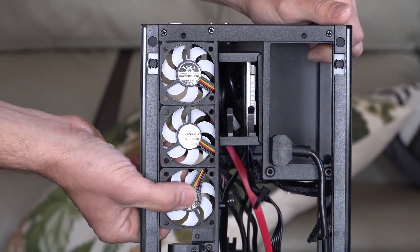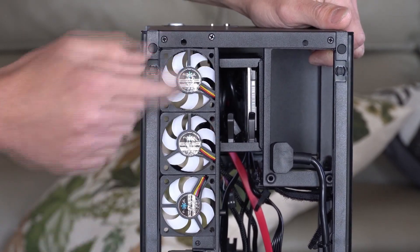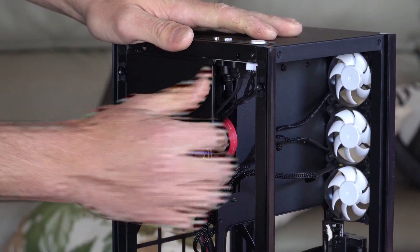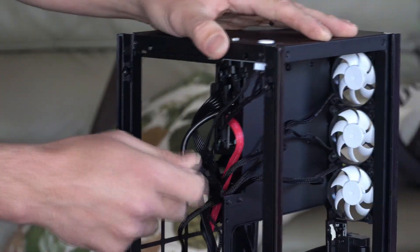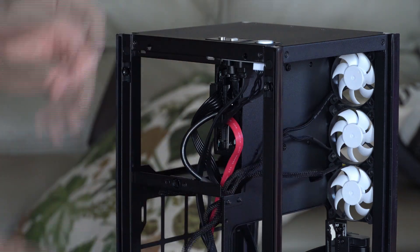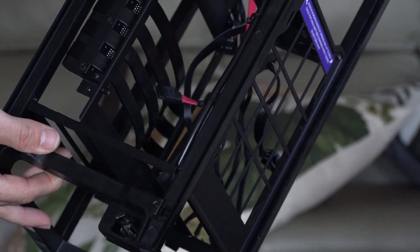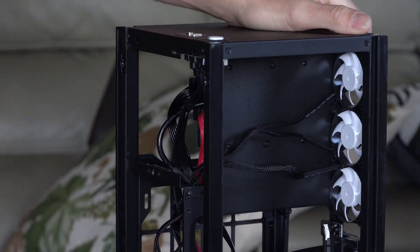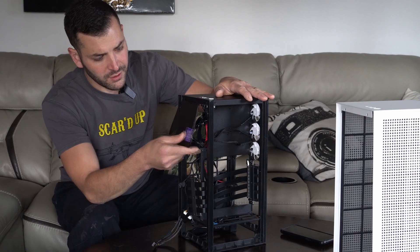Close-up of the fans — these are all pretty tight in there. You could use double-sided tape on both sides if you opt for that, but the wiring fits nice and snug right behind. You can use a three-way fan connector. The power draw on these is 0.08 amps, so you could probably put over 10 of them on one chain if you want to stick to the one-amp limit.